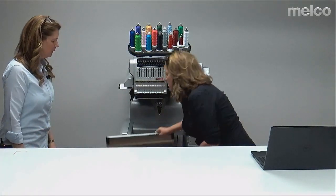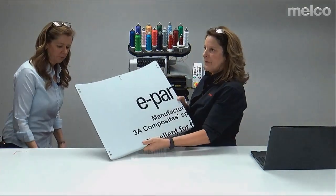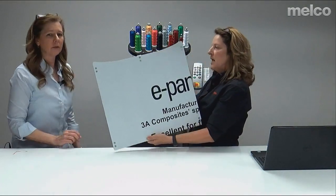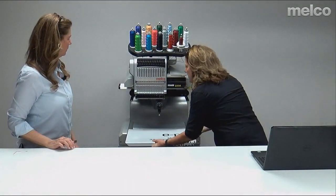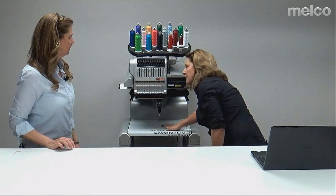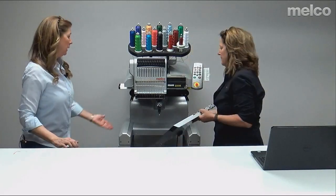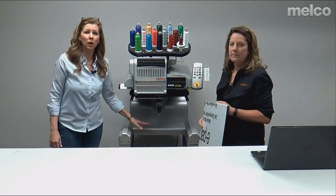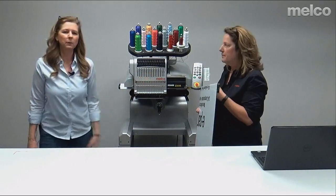Next is your tabletop that goes on the machine. It's got magnets on it so it stays in place. You can put stuff on top of it, or if you have luggage, a golf bag, or larger items that you need that space for, just remove it.